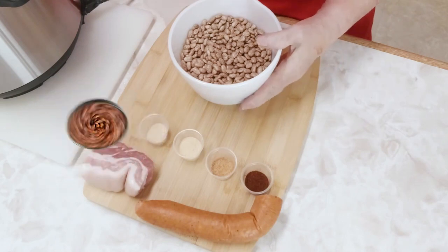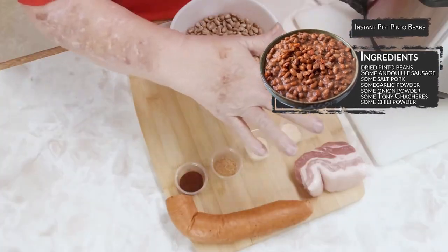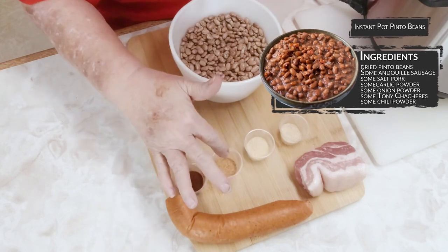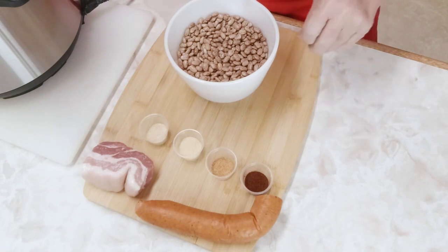For this recipe we're going to need dried pinto beans, some andouille sausage, some salt pork, some garlic powder, some onion powder, some Tony Chachere's, and some chili powder. I'll put the amount of the ingredients below.